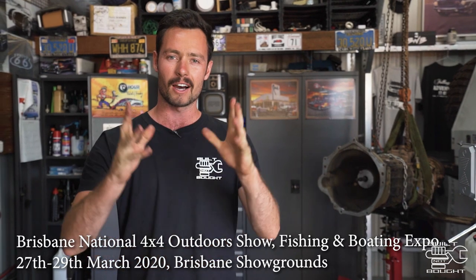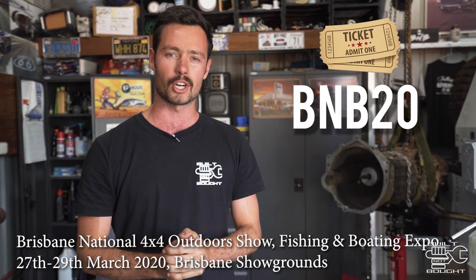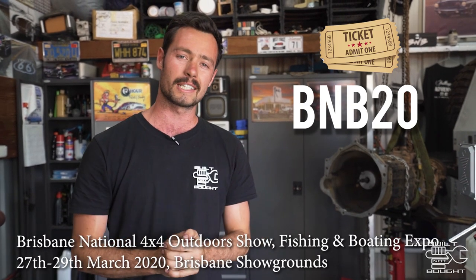A bit of a news flash before we go any further in this video. Last year I did a whole round of shows and this year will be no different, but most of you know I'm moving over to Queensland. Brisbane is going to be the home city and I'm going to the Brisbane 4WD shows. Coming up on the 27th to the 29th of March is the Brisbane National 4x4 Fishing and Boating Expo. If you jump on their website and use code VNB20, it'll save you a few bucks and get you some tickets before the show in March. The patrol is going to be there and there's that last door to be signed on the canopy if you want to come and be part of the Built Not Bought truck.